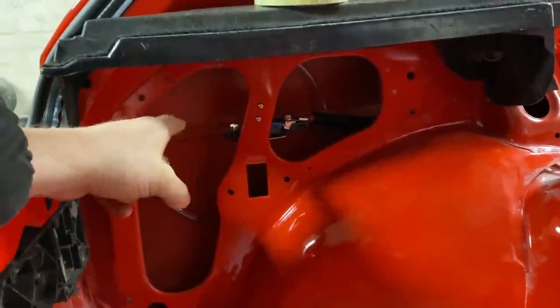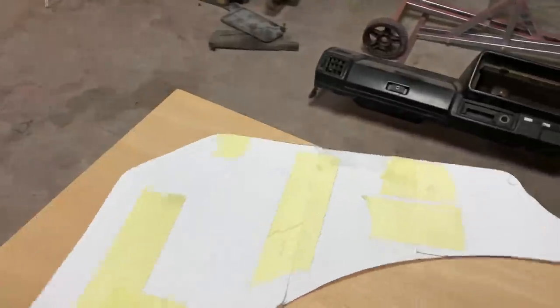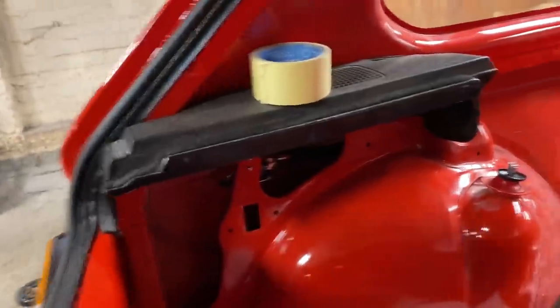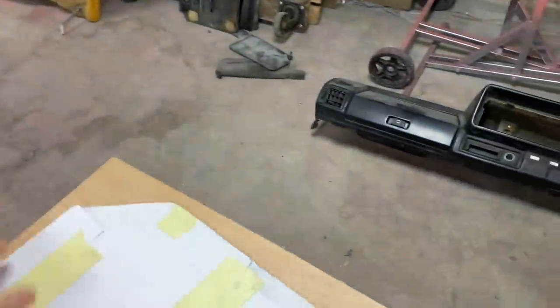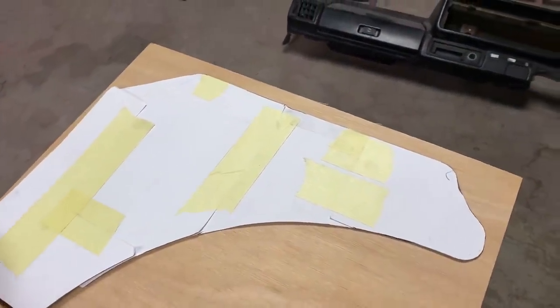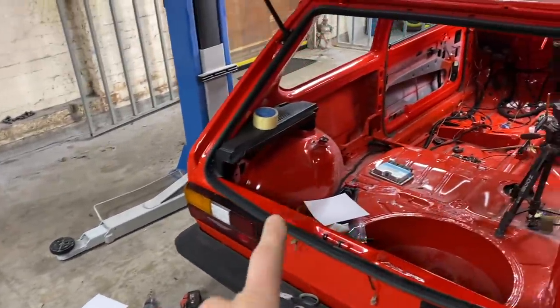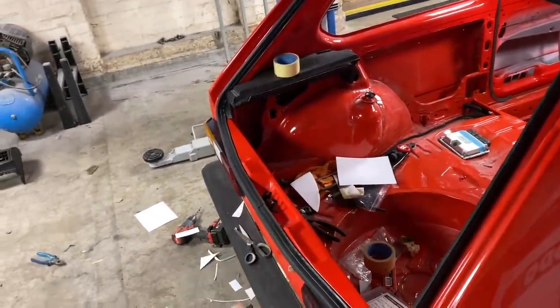They're about 40 odd quid each and I'm not spending that. So I've just made a paper template out of various bits of paper, got it to fit the contours of the car. It's a bit floppy but got it to fit the contours. And I've just been and got a piece of plywood, so we're going to trace that onto the piece of ply, cut it out, put it in, and then we'll use a drill to drill new holes into the metalwork for it to clip on.